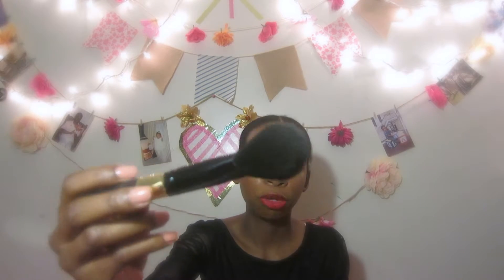This one is the complexion brush. I like to use this to apply baby powder on my face — yes, I use baby powder as a translucent powder, and this is what I use to apply it. This one is called the eyeshadow sea brush, and it's just perfect for eyeshadow. I definitely recommend this brush.